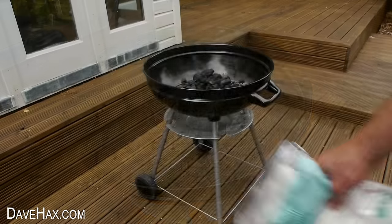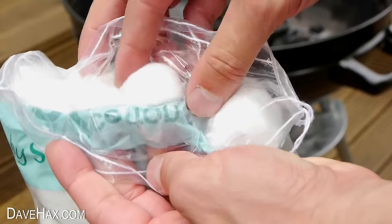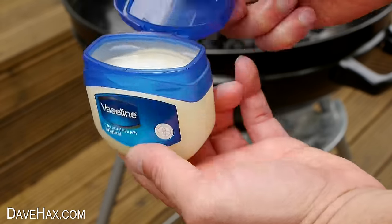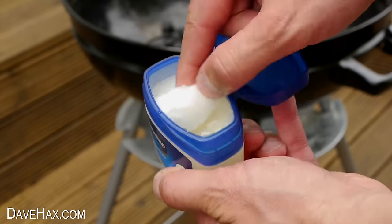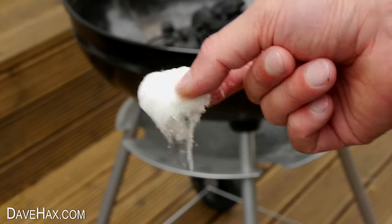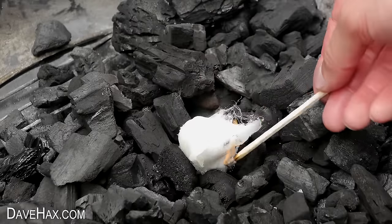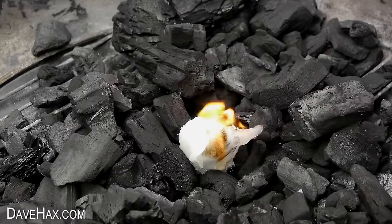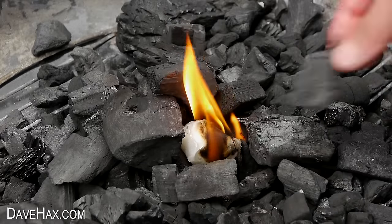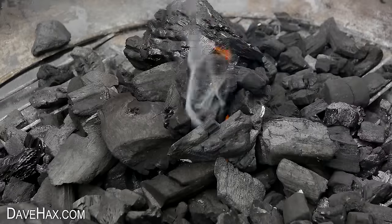If you haven't got any Doritos, you can use cotton wool and Vaseline. Take some cotton wool and cover it in Vaseline — this is nice and slow burning, so it works really well to start barbecues. Place it in the charcoal, light it up, and start building the coal up around it again. It works really well and it's perfect in an emergency if you're struggling to get it started.